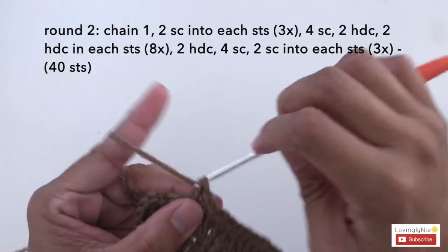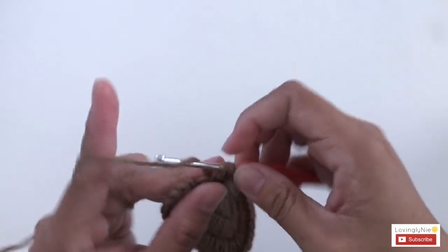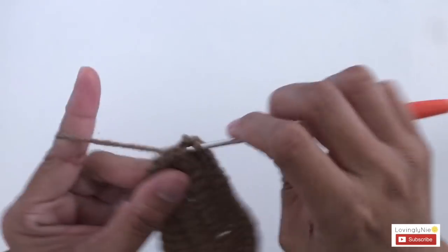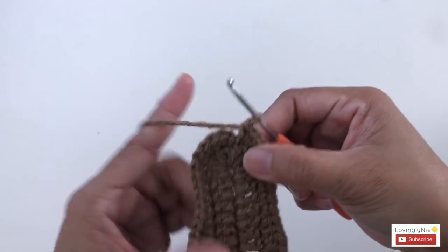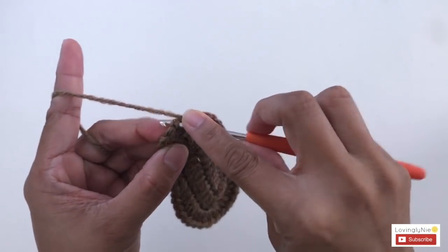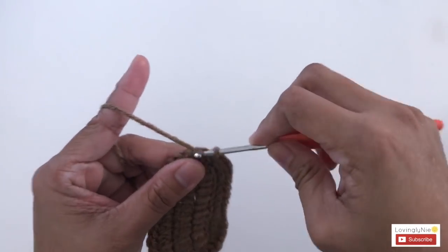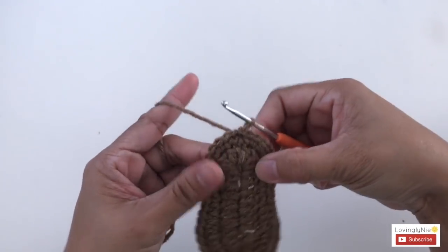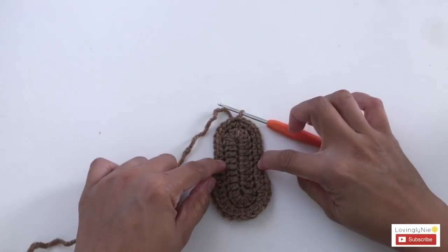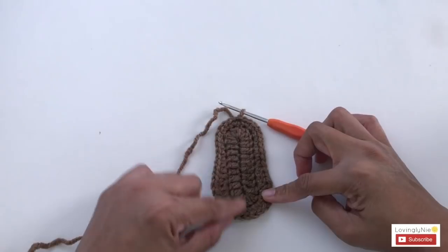2 single crochet here, 2 single crochet into the next stitch, and 2 single crochet into the last stitch. So this is the sole — slip stitch. You should have a total of 40 stitches, 4-0, and the measurement for this sole is 3.5 inches.